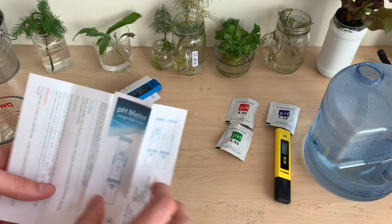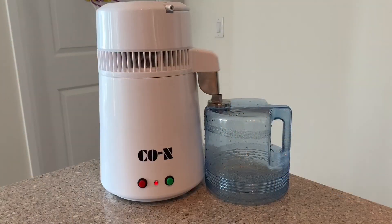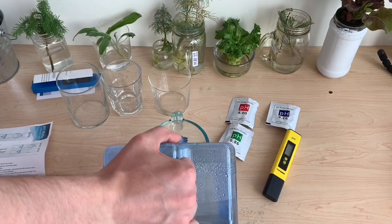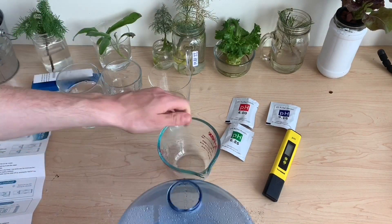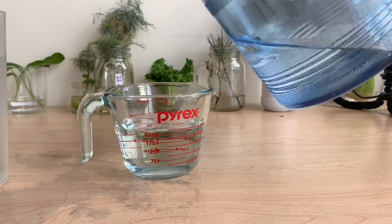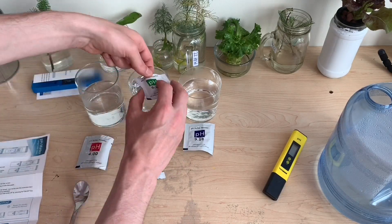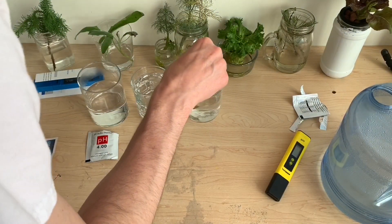Step one in calibration for the pH meter is to get yourself some distilled water. Fortunately I have a water distiller, but I could see this being a little upsetting if you had to go buy some. The calibration instructions say to get three containers with 250 milliliters each of distilled water, and we need to add each packet of the buffering solutions to its own glass of water and stir it until the particles are completely dissolved.